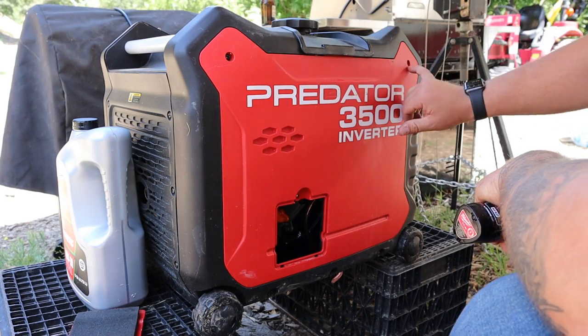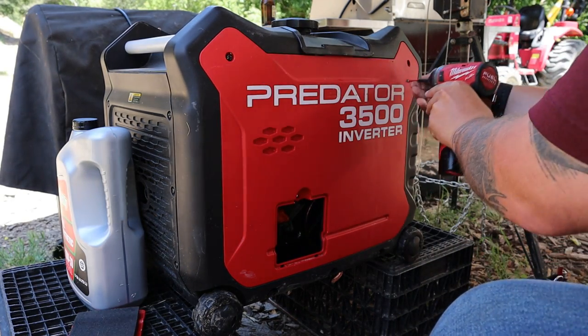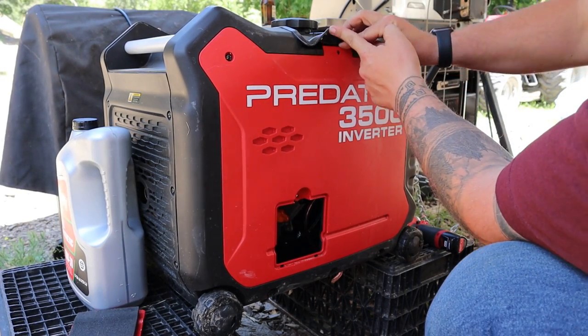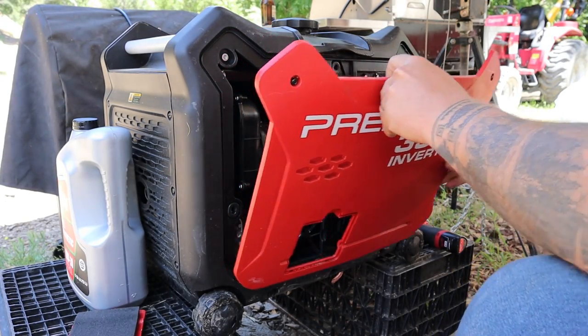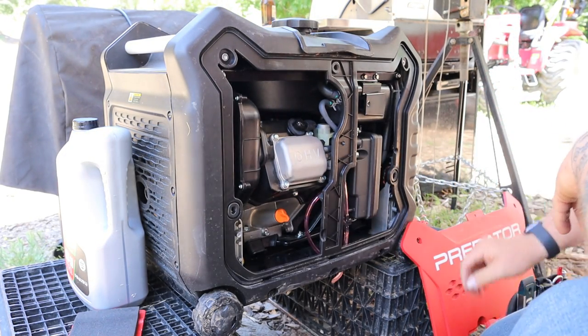First thing you've got to do: there are two Phillips head screws on the top right here — pull those out. Then underneath this flap there's a little clip — pull that out. Pull from here and the cover comes off. Set that off to the side.